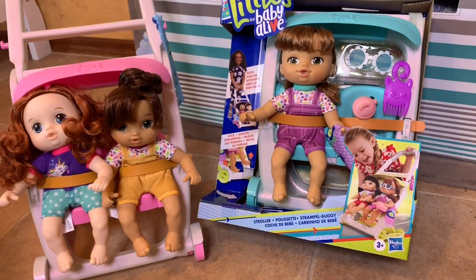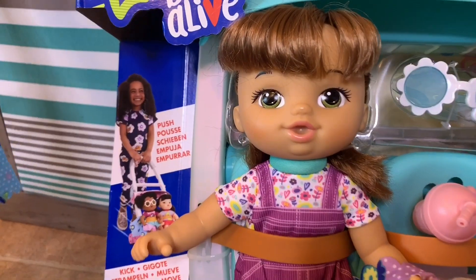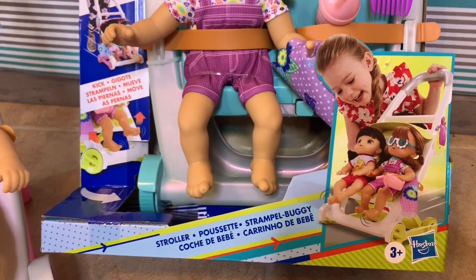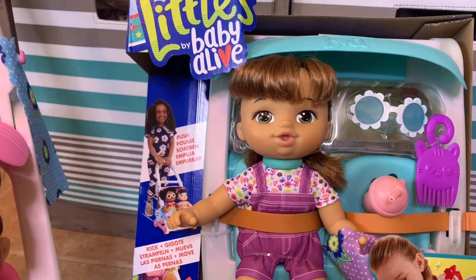So today we're here with another Liggles Baby Alive. This is baby Lucy and she's super duper cute. She has another one of these little strollers, but this one is a really pretty kind of blue mint color. We're super excited to get her open, so let's get her box open.